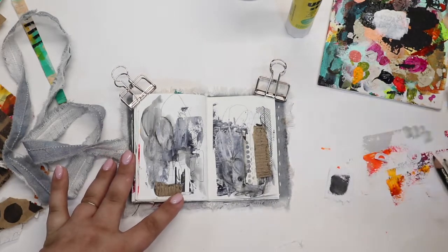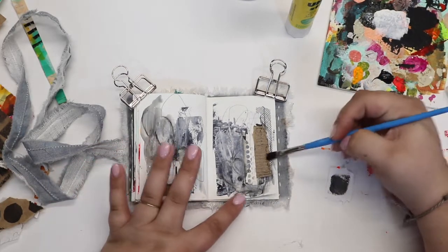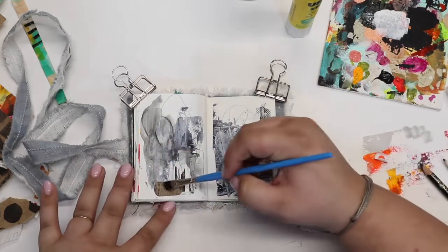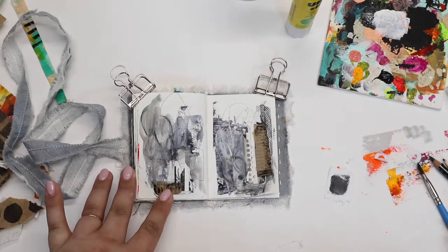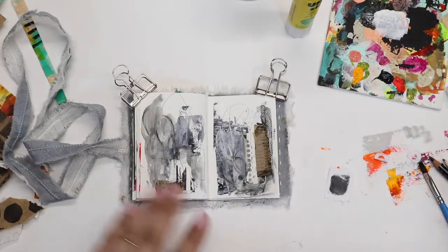I am bringing in my Stabilo and just wanting to grunge up those cardboard pieces a little bit. I marked the Stabilo directly onto the cardboard and now bringing in that wet paintbrush again to just spread that out a little bit. I could have also done this with a little bit of paint, but I really like the look of that Stabilo pencil.